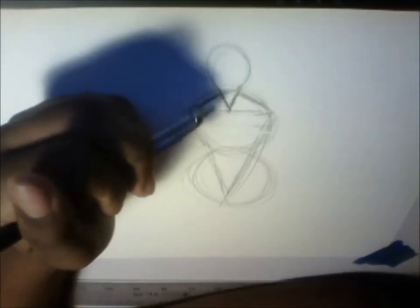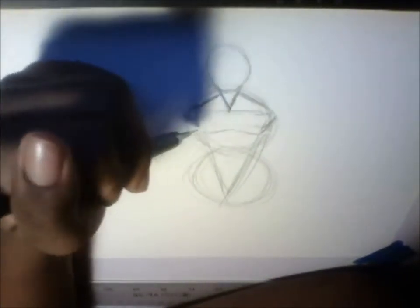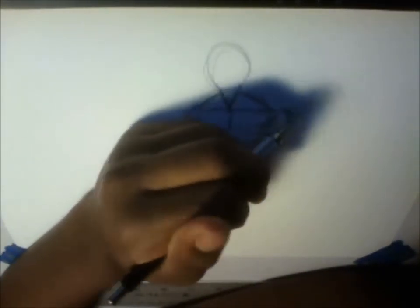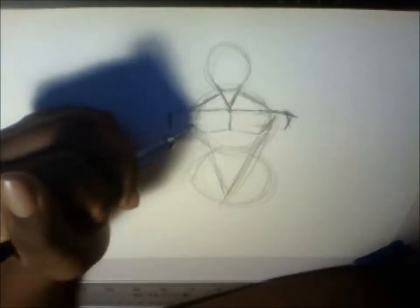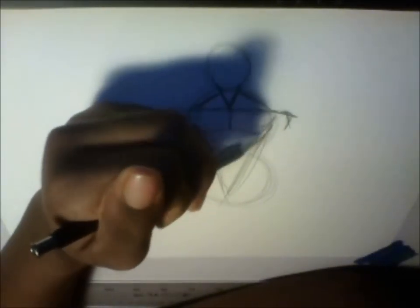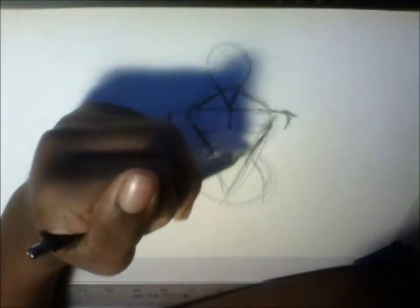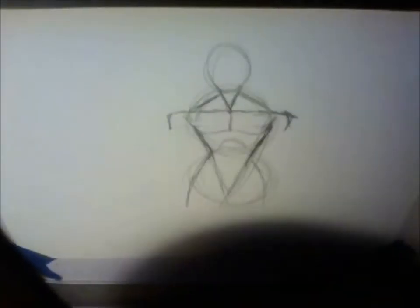Then I will just draw the chest right there, which should be not pointy, but smooth, like that. I'll just draw the shoulders right there, kind of pointy, like that. And then you just connect the triangle and some of the circle to form your waist.